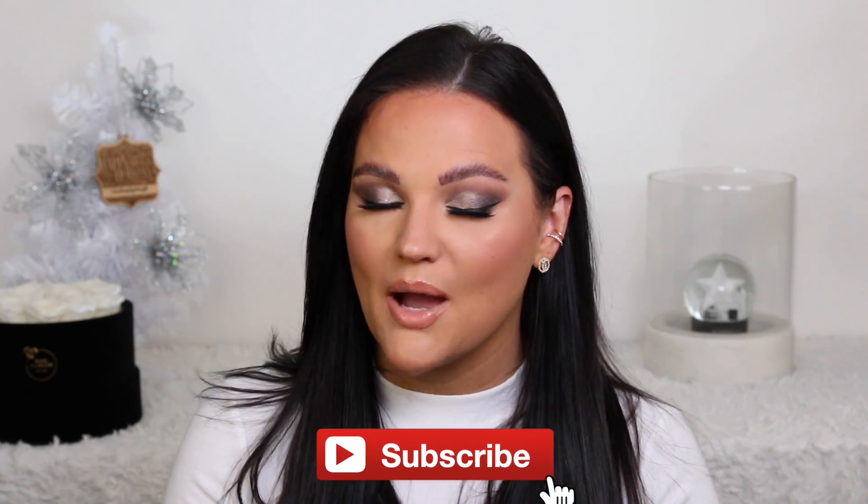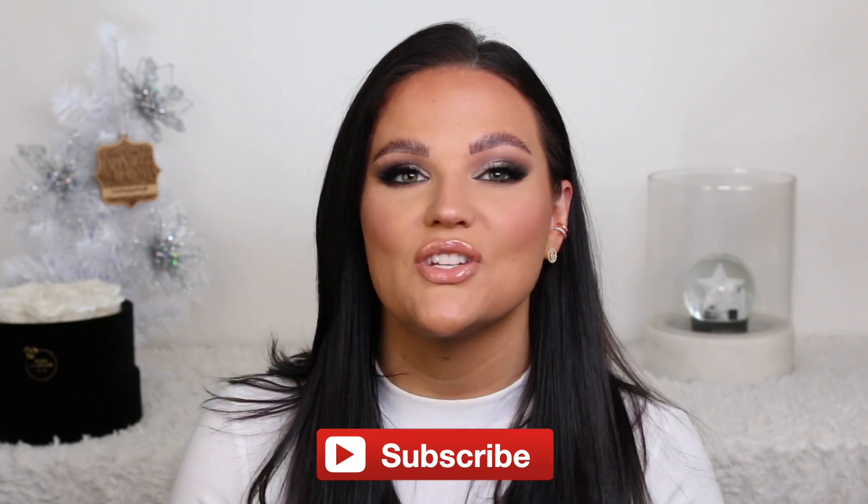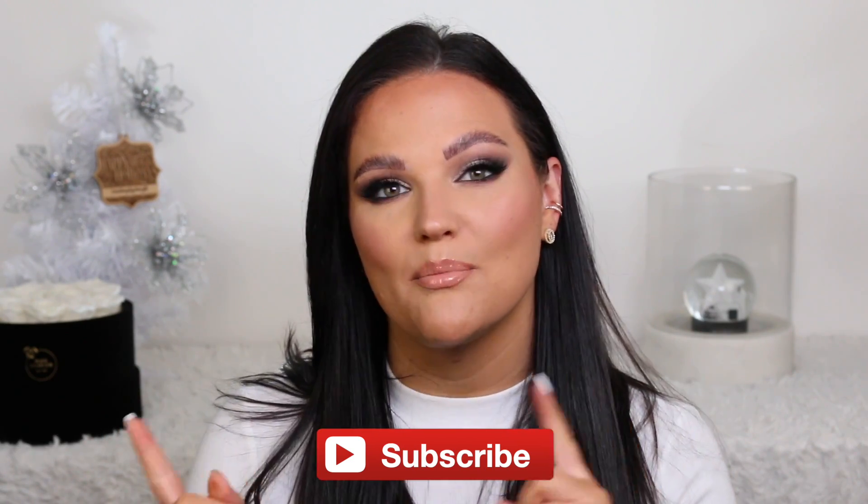Thank you guys so much for watching. If you like this video please give it a thumbs up so I know to continue doing these kinds of tutorials in the future. If you have not subscribed already, I would love for you to stay — just hit that red button below the bell if you want to be notified of all my future videos, and I will see you guys in my next one.